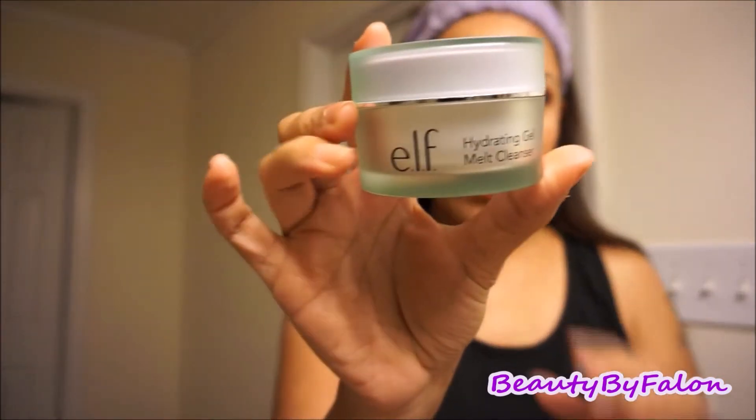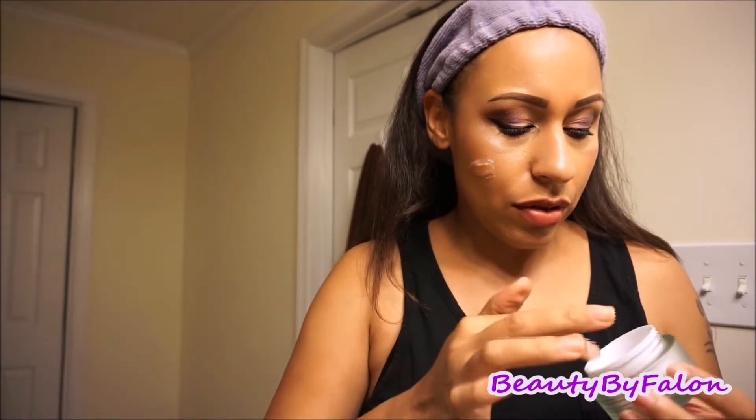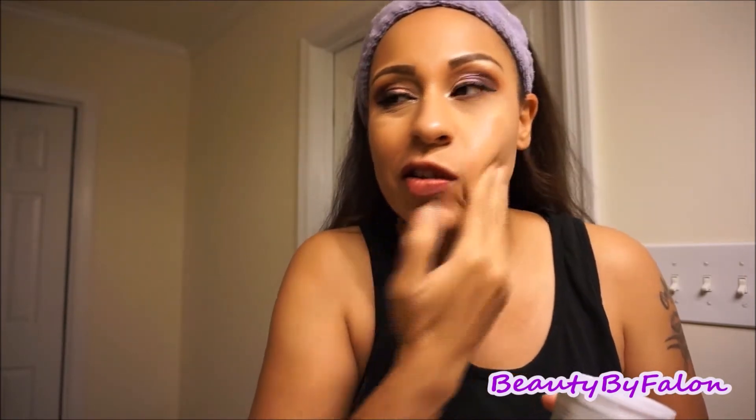I'm going to be using the e.l.f. Hydrating Gel Melt Cleanser. I've been using this — it's like a jelly kind of consistency. I just go around the edges because I'm OCD like that. Go around and around, get some product on there and just rub it in. What this does is just melts all of the makeup. I kind of like it and I kind of don't. It just melts everything like that.